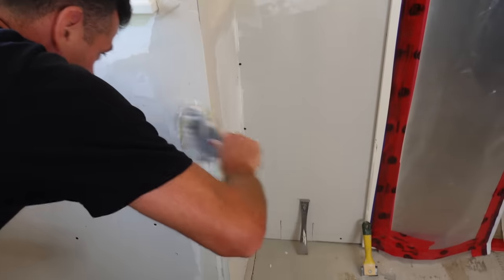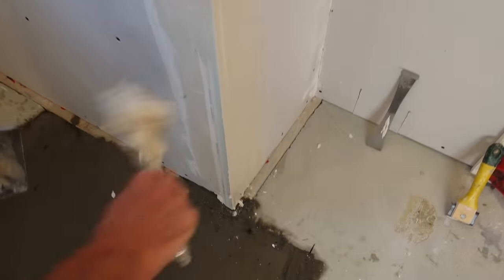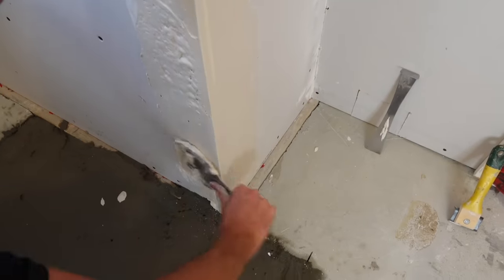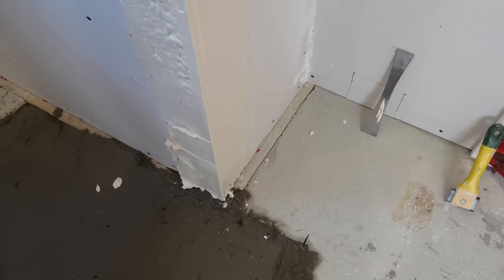This one we know is such a deep fill, I may as well get some of this stuff on here. It doesn't have to be pretty — I just need it out of my pan and onto the wall.